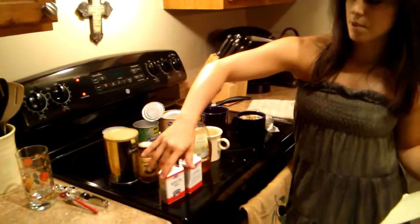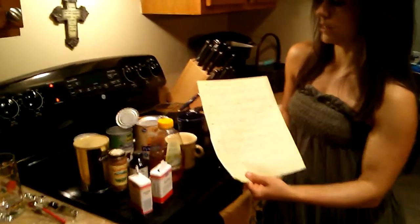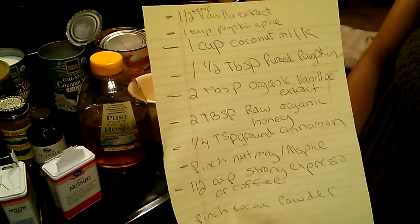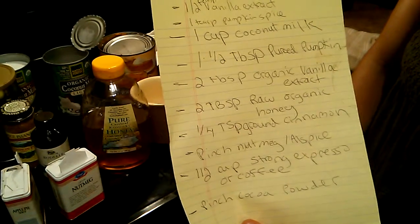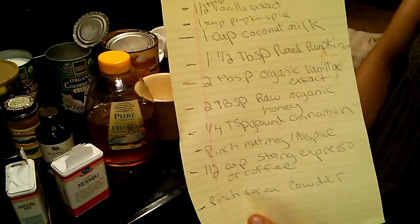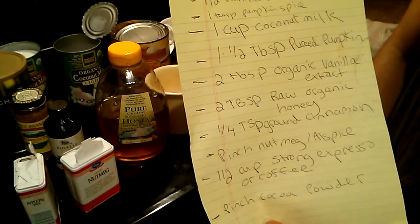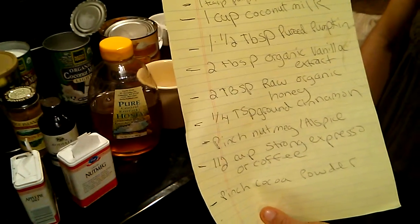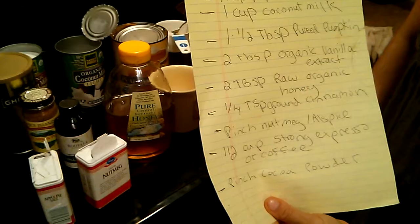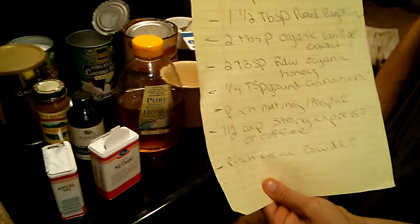I use vanilla extract, nutmeg, and allspice. I made a little card to show you exactly how much you need of everything — recipes are basically what you want to make of them. I use half a teaspoon of vanilla extract, one teaspoon of pumpkin spice, one cup of coconut milk, half a teaspoon of the pureed pumpkin, two tablespoons of raw organic honey — I'm using organic products because they're free of added chemicals — one-fourth teaspoon of ground cinnamon, a pinch of nutmeg, a cup of coffee or espresso, and a pinch of cocoa powder.